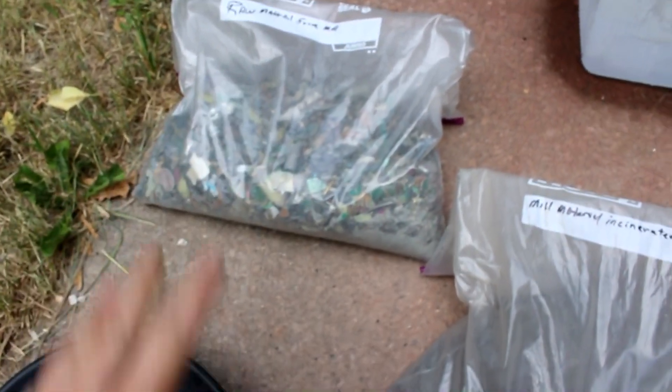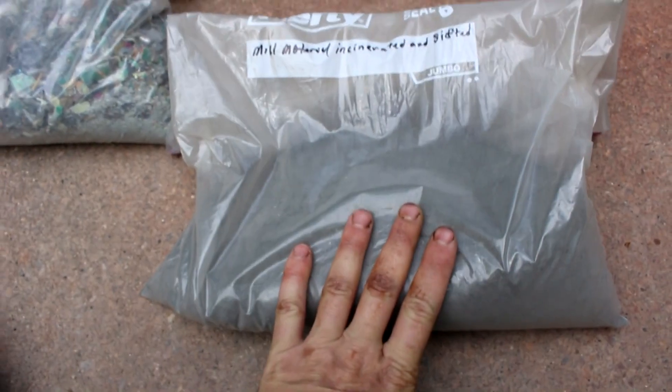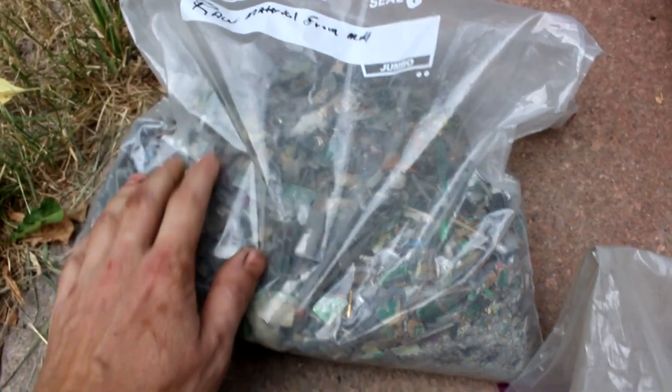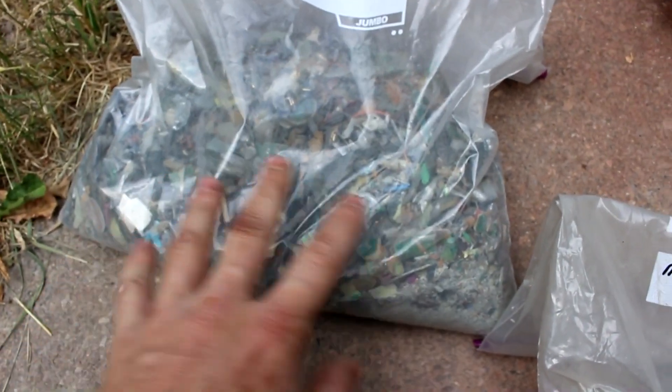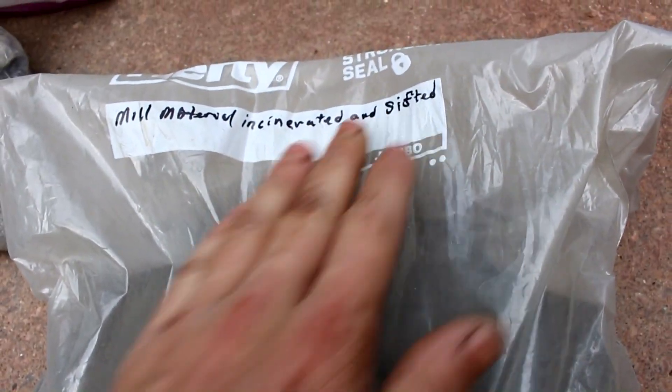Hi everyone, welcome back to Cody's lab. I figure it's about time I finally get around to processing this material that came from electronic computer parts. This is what the material looks like after it had been chopped up in a ball mill — just computer motherboards and stuff. And this is what it looks like after it's been incinerated and sifted.